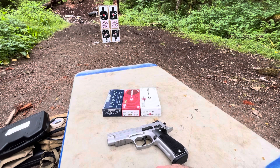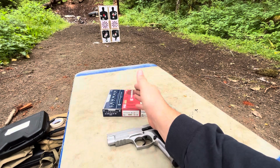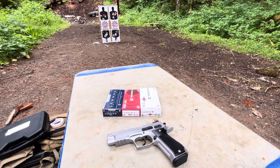There shouldn't be too much deviation at this point. I'm going to go ahead and load up five of the Lawmen, five of the Federal, and then five of the target Federal here, and then we'll go from there.